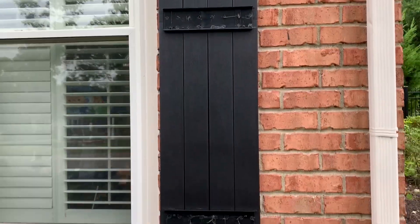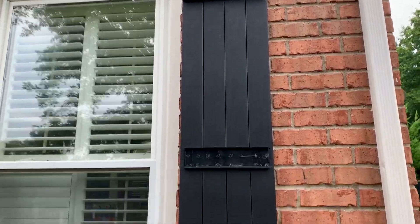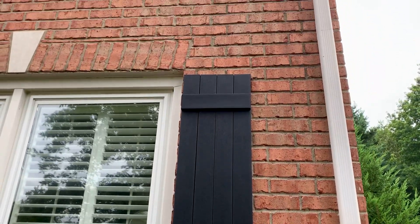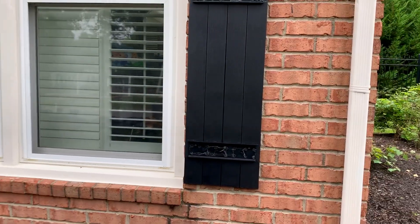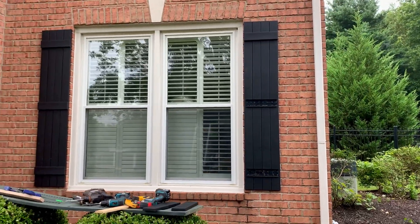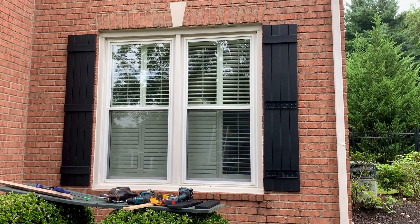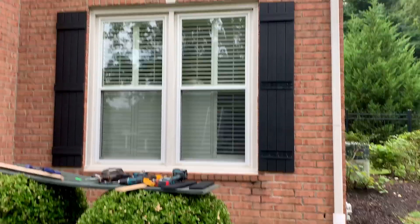So if you're doing shutters, maybe try to sell your clients on these fake board and battens with the hidden fasteners and the covers. That really makes installation easier and less stressful. You don't have to worry about getting the hole in exactly the right spot if you just happen to screw one up like that. Have a good one.